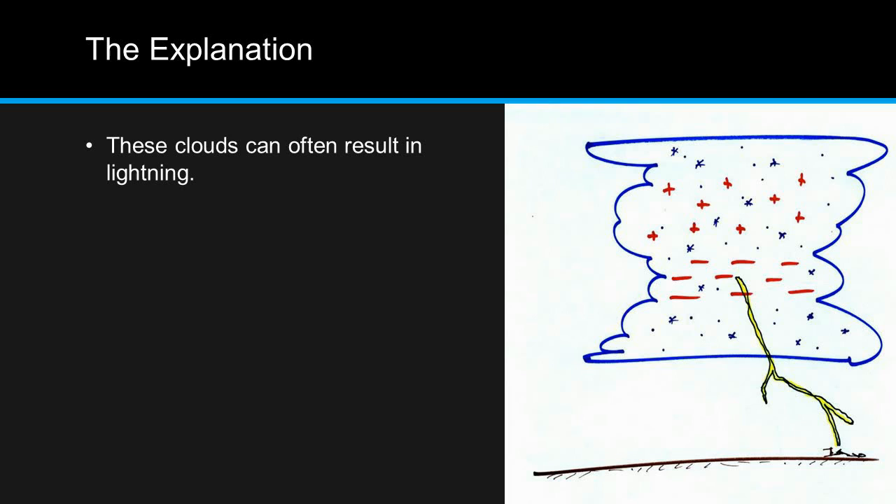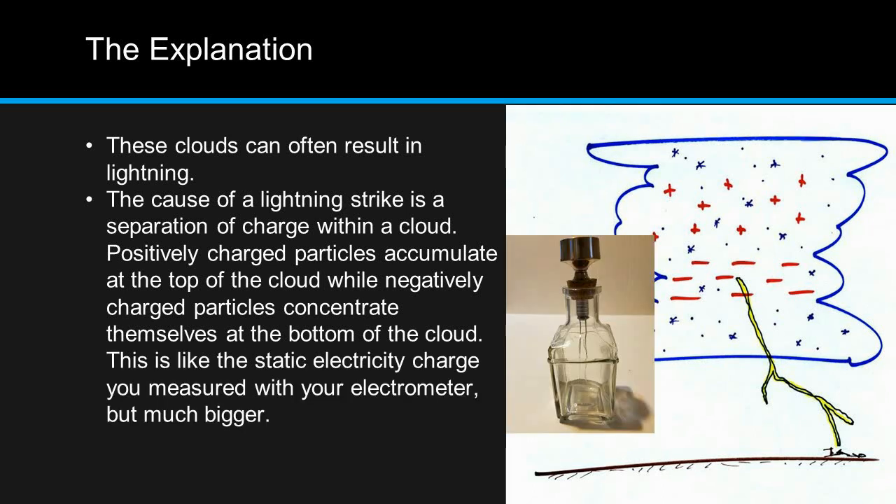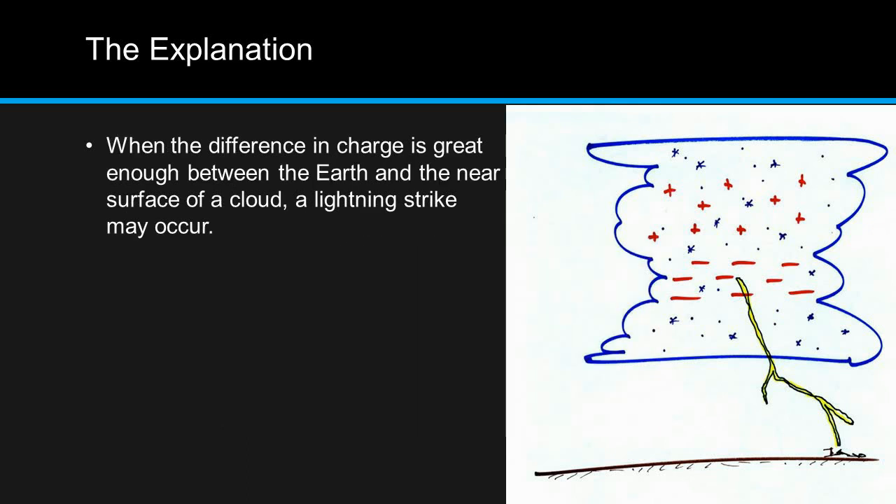These clouds can often result in lightning. The cause of a lightning strike is a separation of charge within a cloud. Positively charged particles accumulate at the top of the cloud, while negatively charged particles concentrate at the bottom. This is like the static electricity charge you measured with your electrometer, but much bigger. When the difference in charge is great enough between the earth and the near surface of a cloud, a lightning strike may occur.